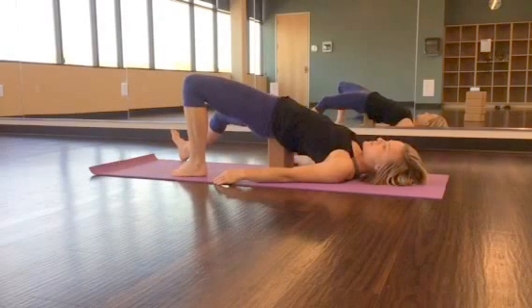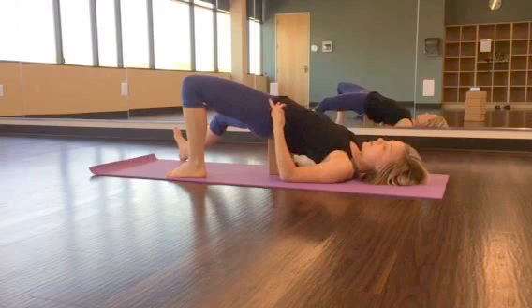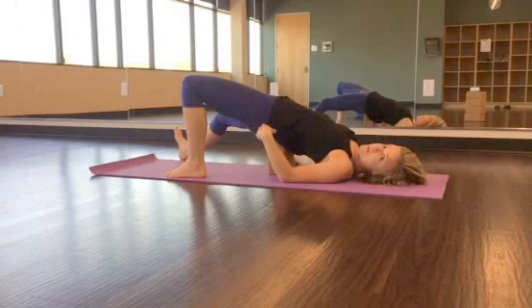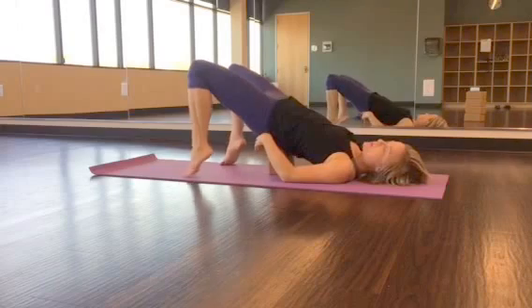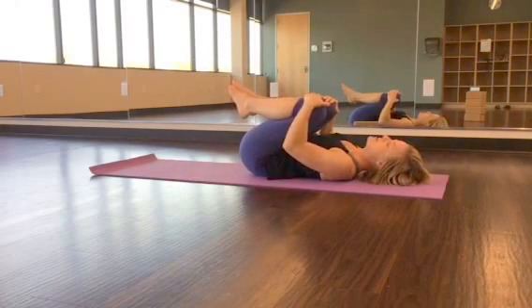Then you'll switch sides. This really helps to elongate and stretch those hip flexors — they get really tight from working out or maybe sitting all day. It's always good to do this low back sequence to release that before coming into this deep hip flexor stretch. Hold each leg extended for three to five breaths. Once you're done, take the block out and bring the knee into the chest and hold.